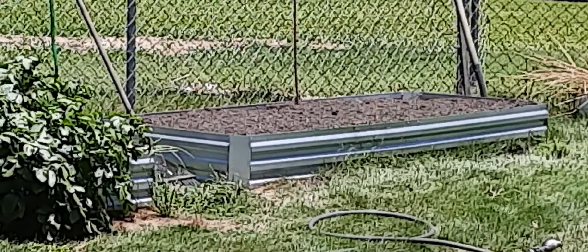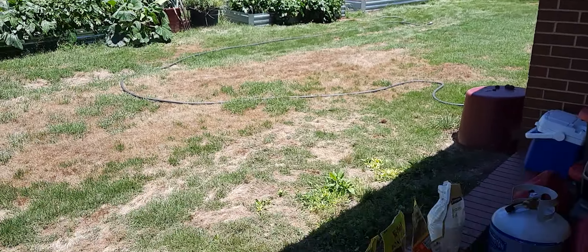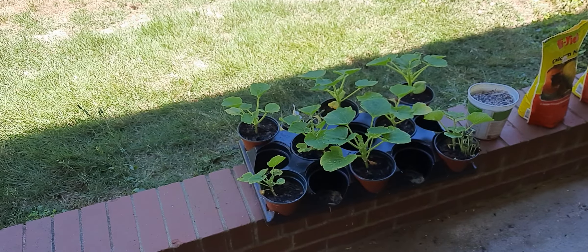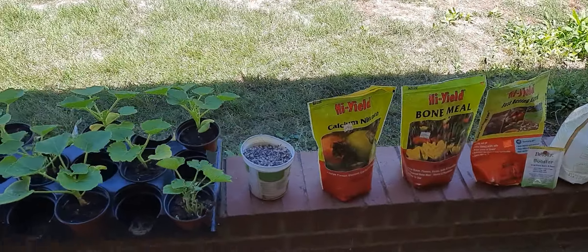All right, YouTube world, Ed Kirkpatrick back at you again. That raised bed right there, I'm fixing to plant it with them squash right there. Those are patty pan summer squash, and here's what I do to amend the soil.